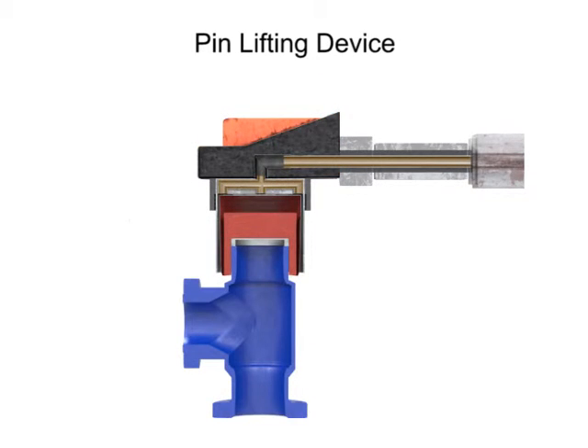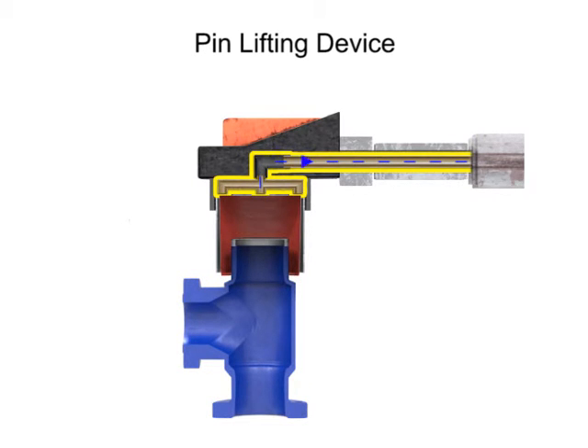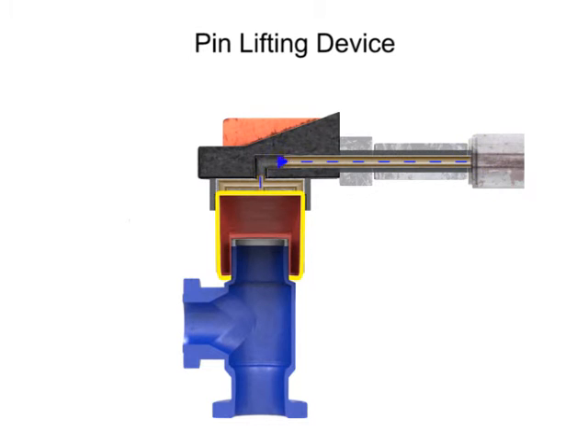As the tool surrounds the workpiece, low-pressure compressed air is used to expand the diaphragm, ensuring a snug grip on the exterior of the workpiece. To free the workpiece, the pressurized air is released, which deflates the diaphragm and allows the workpiece to drop freely.